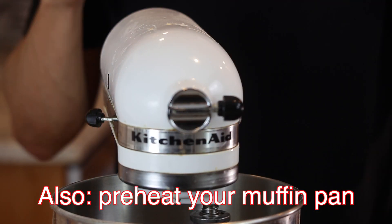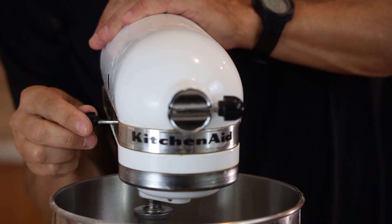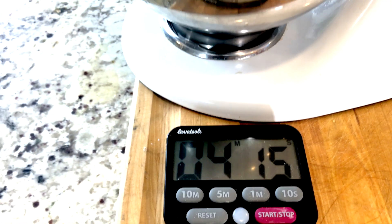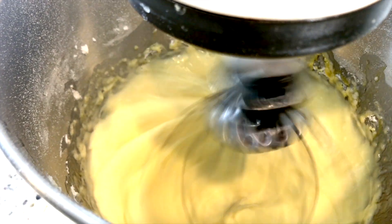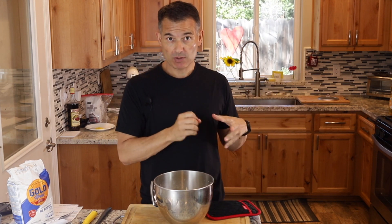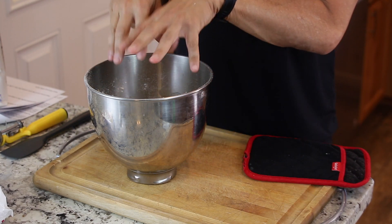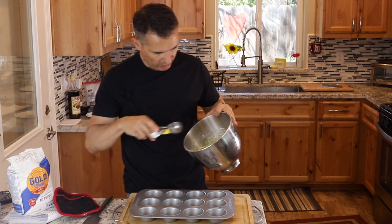Your oven should be preheated because this will go really quick. I'm going to turn this on about medium speed for about five minutes. Our batter is done. The muffin tin is in the oven, preheating with the oven so it's nice and hot. You don't have to put oil in the pan because the batter already has oil, so it's fairly nonstick and should pull off fairly easily. They do puff up quite high, so you just want to fill them about halfway.